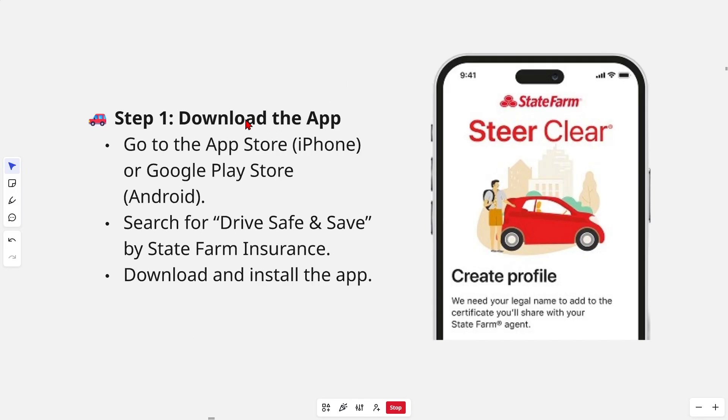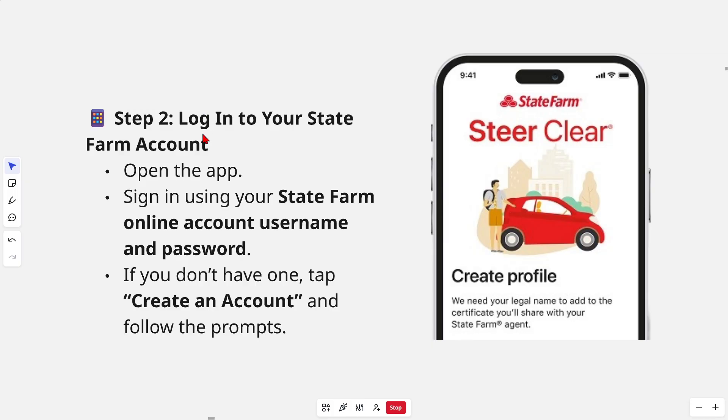Step one: we're going to first need to download the app. Go to your App Store if you have an iPhone, or Google Play if you're on Android. Search for Drive Safe and Save by State Farm Insurance, then download and install the app.